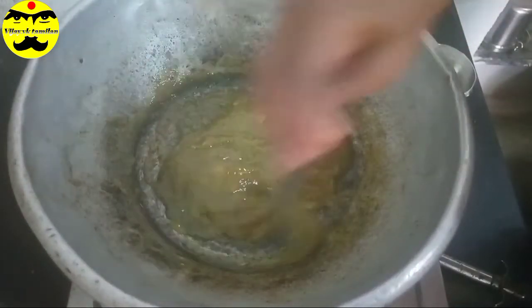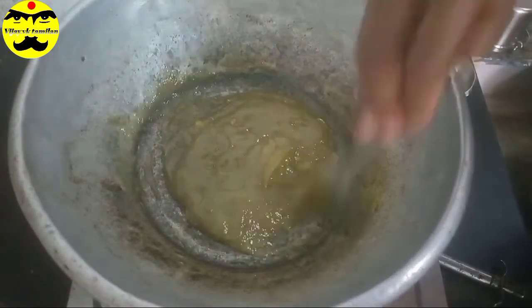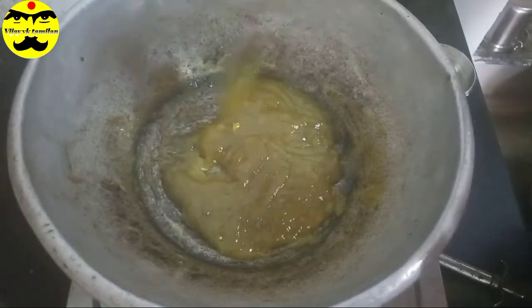If you want to eat it, you can try it. So okay friends, it's ready. Now there are 3 mango bars. It's all done.